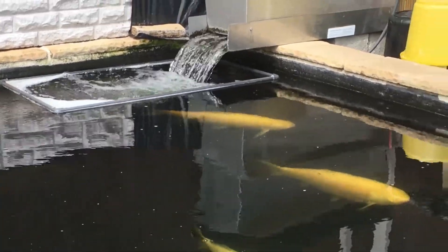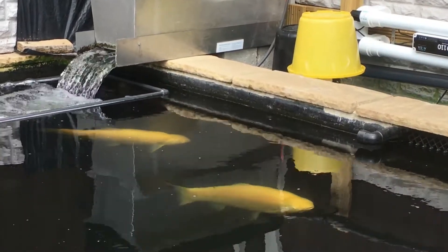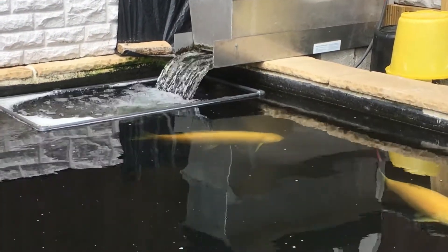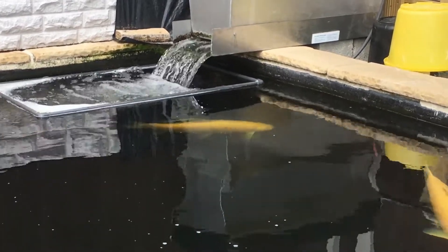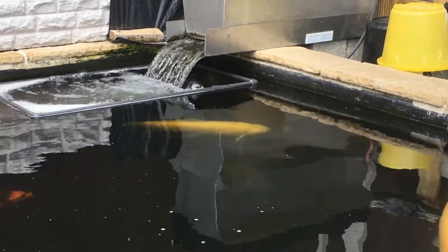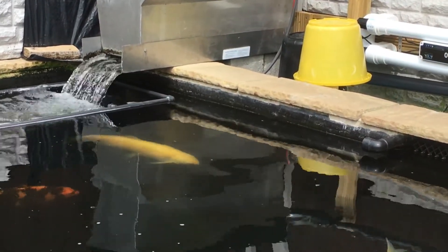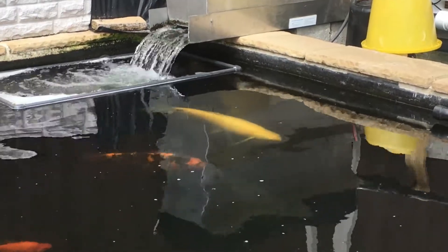I'm going to turn that off now because if I go over there to show you the pipework you won't be able to hear anything. So I'll turn that off and take you over and show you what I've done, and tell you the figures — what kind of percentage improvements we've achieved.